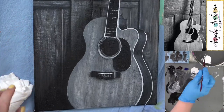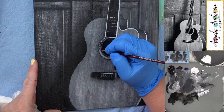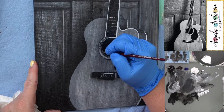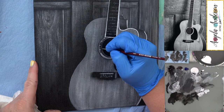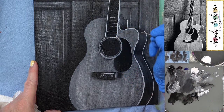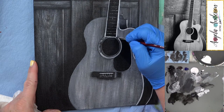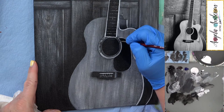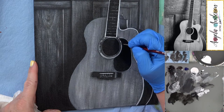They look like little arrows or something almost. There's probably significance to it — sorry if you're a guitar person. Just little spaces, leaving the white.